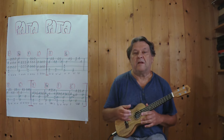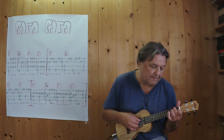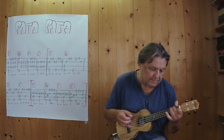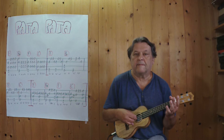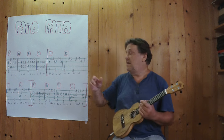Noch einmal. Und jetzt geht es in die Melodie, ich spiele jetzt diese zwei Takte.